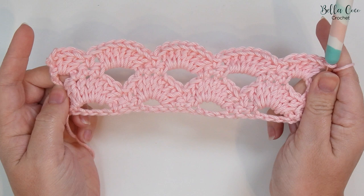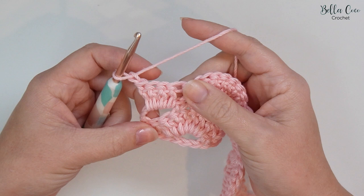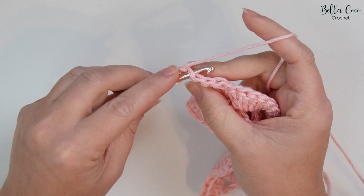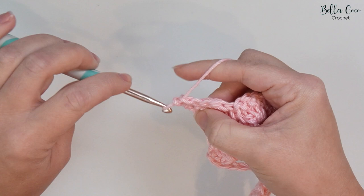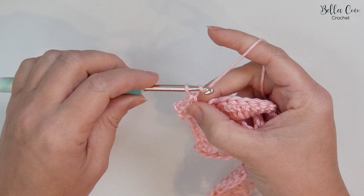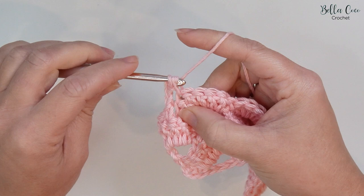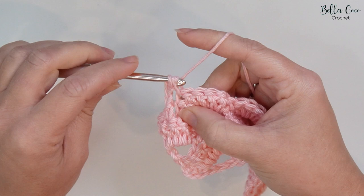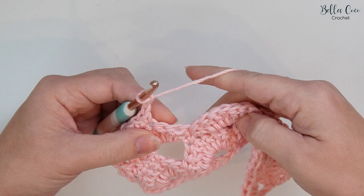For row five, turn your work, chain one — which does not count as a stitch — and then double crochet into the next two stitches: double crochet and double crochet. We're going to chain three — one, two, three — skip five stitches — one, two, three, four, and five — and then our pattern repeat will start from here. We're going to do three double crochets: one, two, three. Chain three — one, two, three — skip five stitches — one, two, three, four, and five — and then start the pattern repeat again.